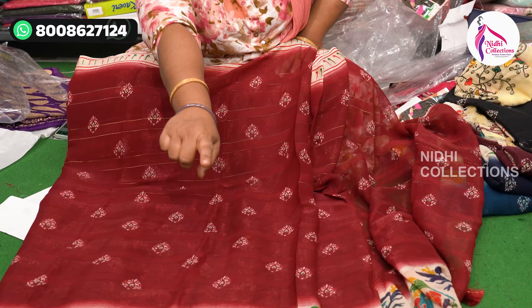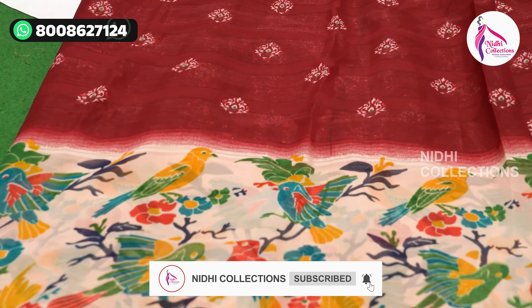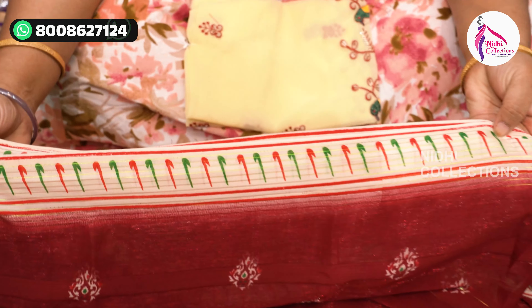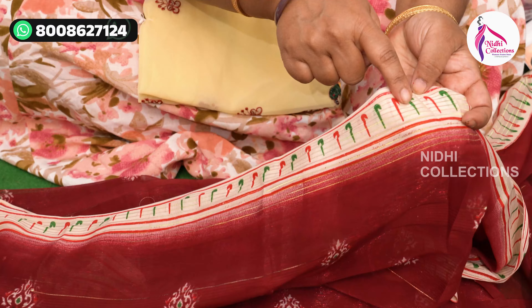They have satin, zari lines, and they have a nice bird design with a contrast base. The upper part is a print border, not a zari border, but the zari lines have a print.